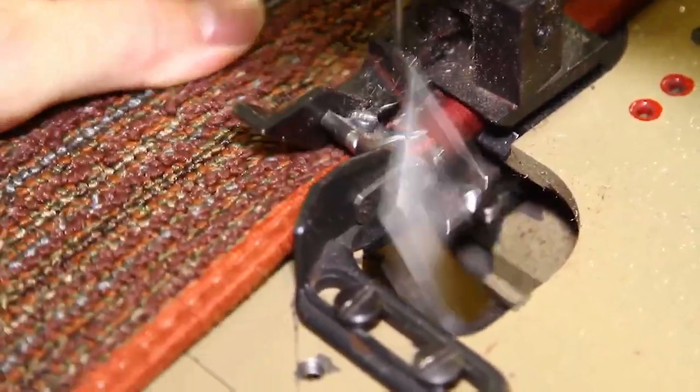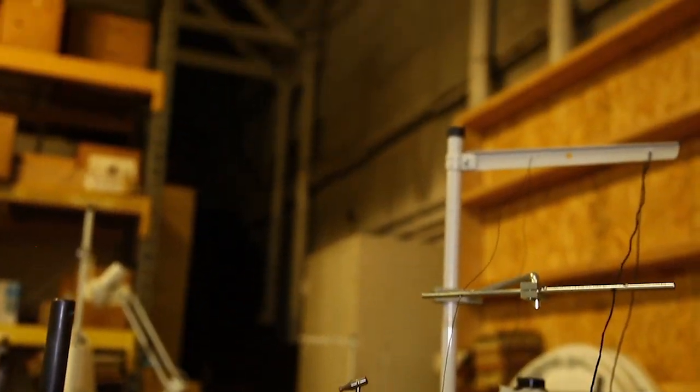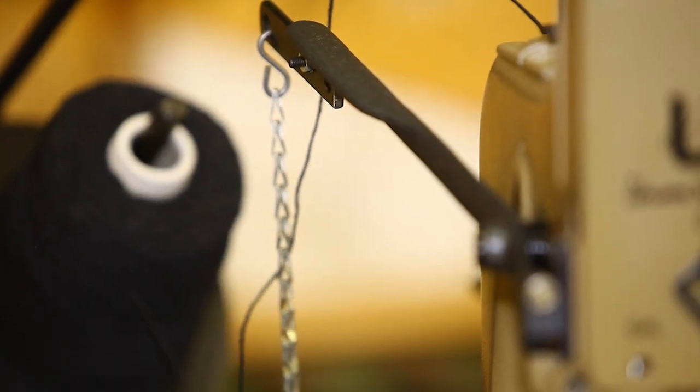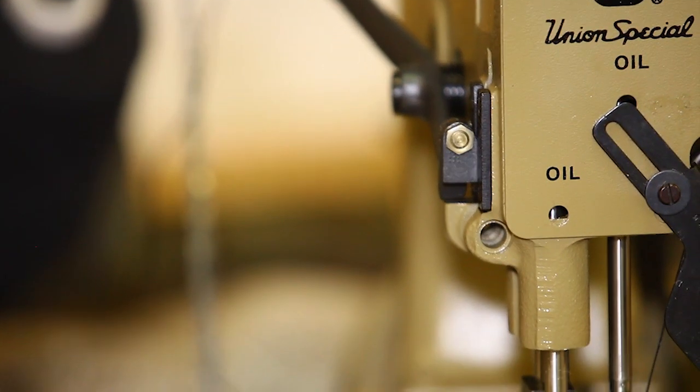Both machines come complete with table, motor, and thread stands. These machines are built on top-quality Union Special heads and are backed by over 65 years of family-owned and operated craftsmanship.